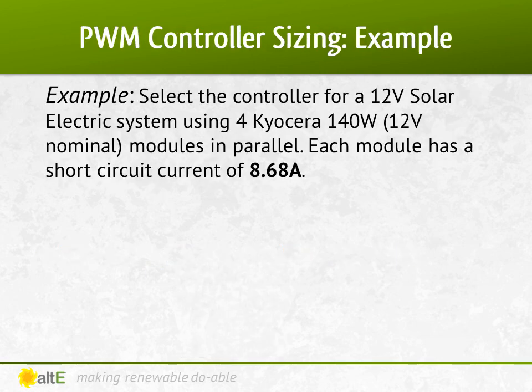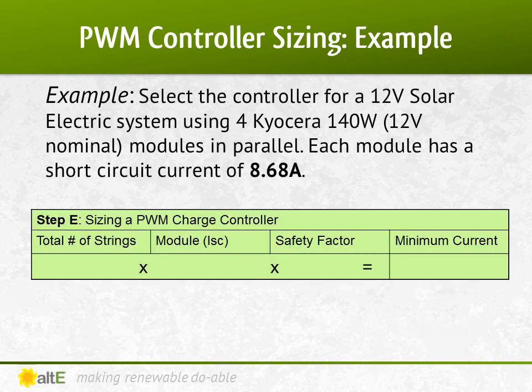Now let's try it with four parallel strings of the same 140-watt panel. With a PWM charge controller, I know I'm using the right number of panels to match the voltage of my battery bank — one panel for 12 volts, two in series for 24 volts, and four in series for a 48-volt battery bank. So with four parallel strings: 4 strings times short-circuit current times NEC's 1.25 equals 43.4 amps. So I'll round up to a Morningstar TriStar 45-amp charge controller.